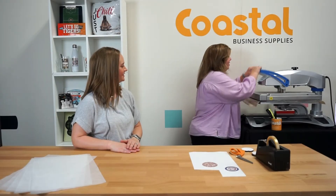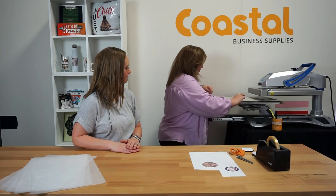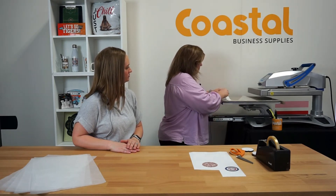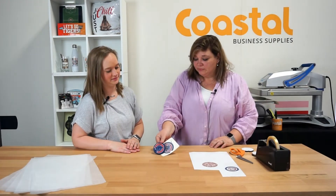Okay, looks like we're done here. I'm gonna remove this immediately and there we go. We do have these available online. They come 10 pieces per pack. They are 2.65 inches by 2.65 inches and a quarter inch thick.